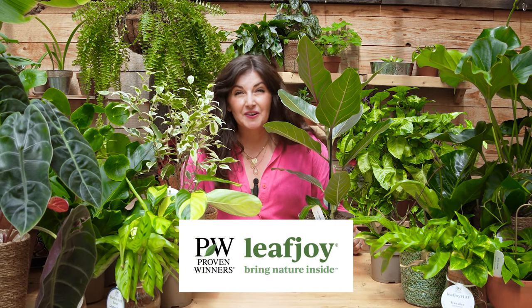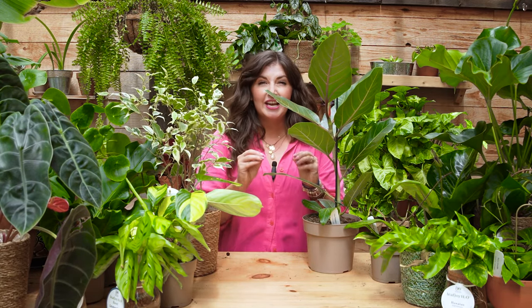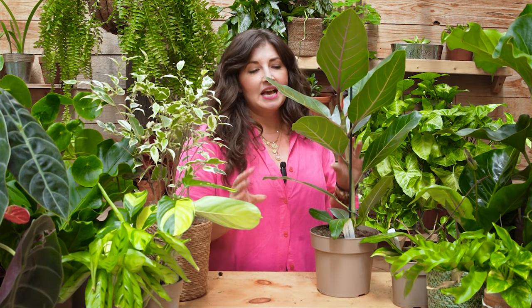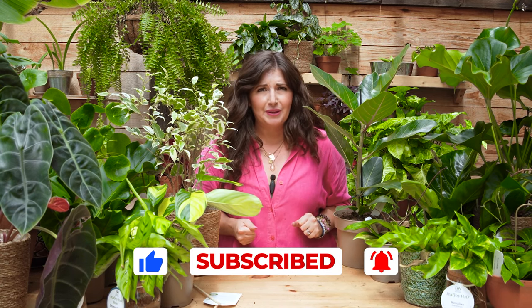Thank you so much to Proven Winners Leaf Joy for partnering with me on this nerdy episode. All of these gorgeous plants are Proven Winners Leaf Joy — I highly recommend checking them out at the garden center. Look for the Proven Winners Leaf Joy tag; these plants are grown in such high-quality conditions with amazing varieties like the Ficus Happiness. Once you understand the lighting environment in your house, your plants are going to thrive, you'll feel empowered, and you'll be able to confidently choose plants that will grow well with you. I hope that helps you keep growing joy.